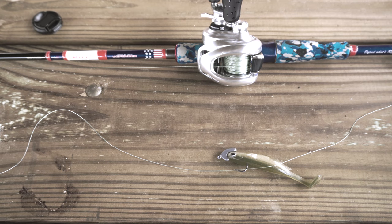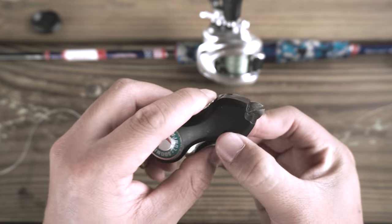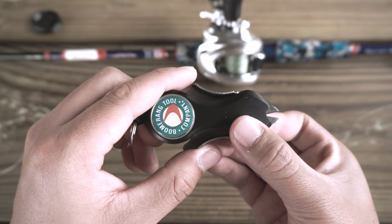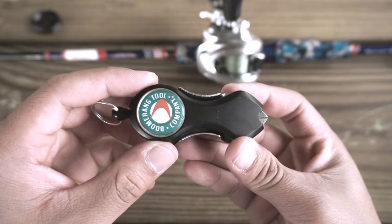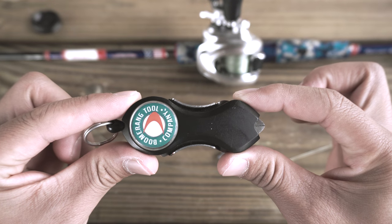A good tool to have for doing this is a pair of nice clippers. These are a little more on the expensive side, about $14, but these will cut through braid pretty easily — better than toenail clippers or scissors. I would definitely recommend one of these snippers.